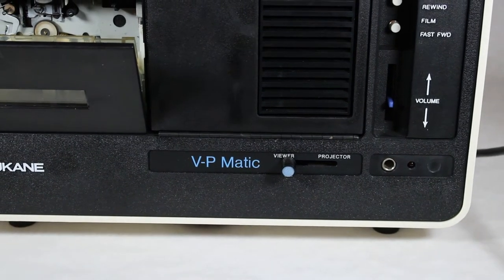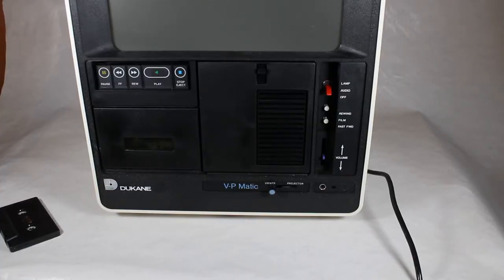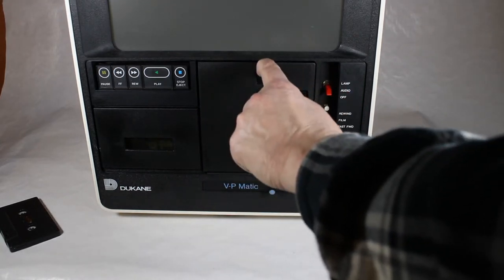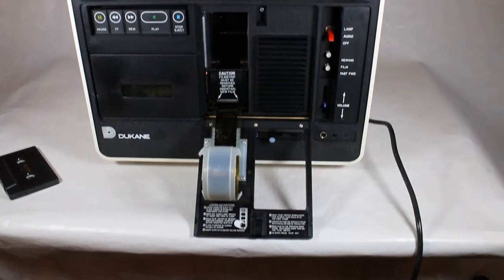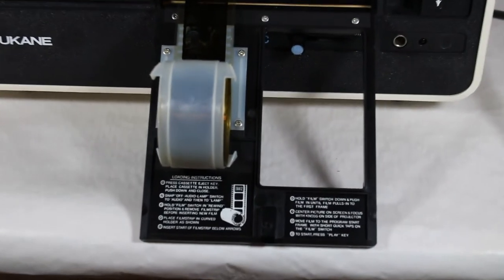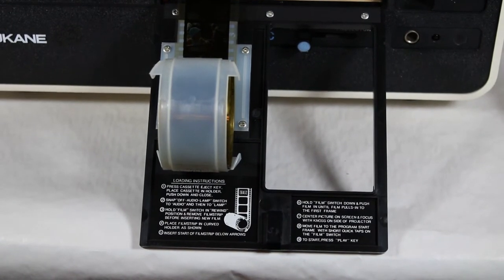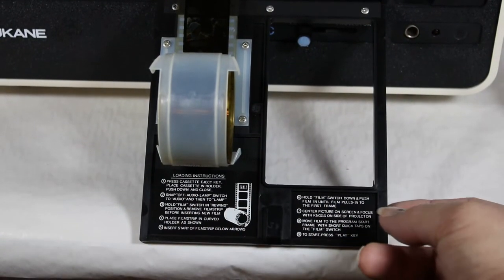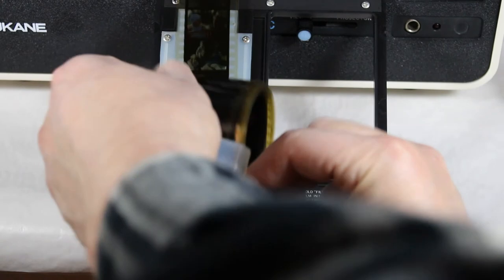This also gave you the option of projecting the audio visual presentation onto a screen, which I'll show you in a bit. The film strip compartment is in the middle — there's a little latch you pull down, and that's where your film strip goes. Zooming in, there are quick instructions on how to thread it — the film strip clips into a little plastic holder and goes through the slot.